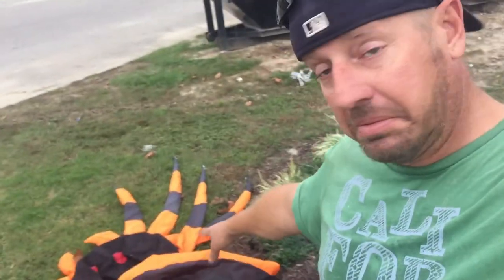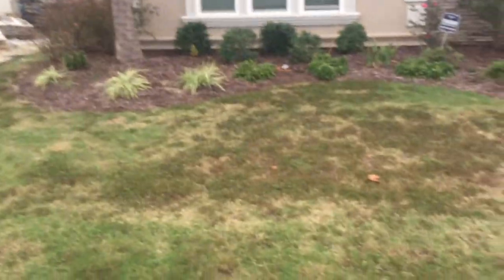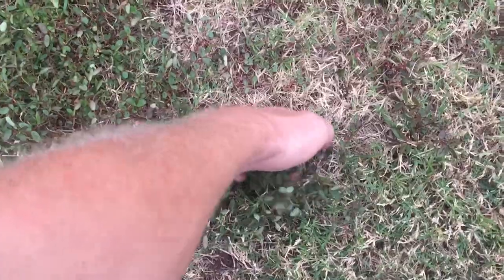That's what happens when you spread it. Still got some green down in this area past the inflatable spider — we're really close to Halloween, only a couple days away. But this is what I wanted to show you: anything you see green right now is most likely a weed. Feel free to just reach down there, grab it, make sure you're just getting the weed, and pull it out.